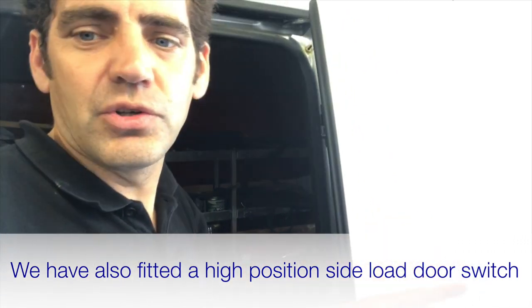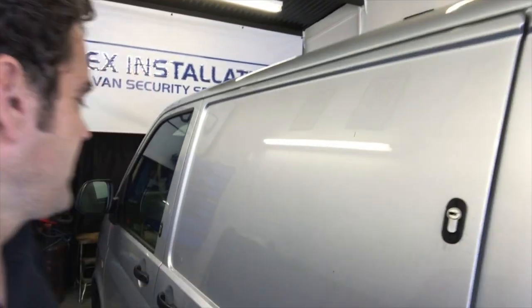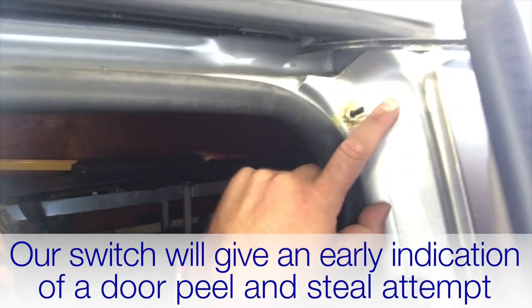We've also fitted a high position switch. The reason is that the Volkswagen door switch is built into the latch mechanism of the van. So if there was a door-folding attack — a peel-and-steal type attack where someone's pulling the top of the door out from the top — the factory alarm isn't going to get an alert via the factory switch. So if we get an early indication that someone's pulling on the top of that door via our high position switch fitted here, it means the door doesn't have to be fully folded down before our PIR detector sets off the alarm.